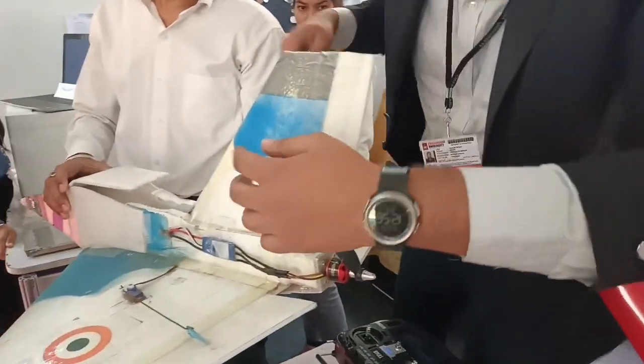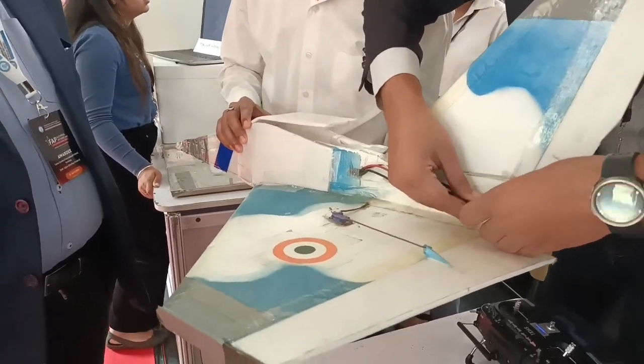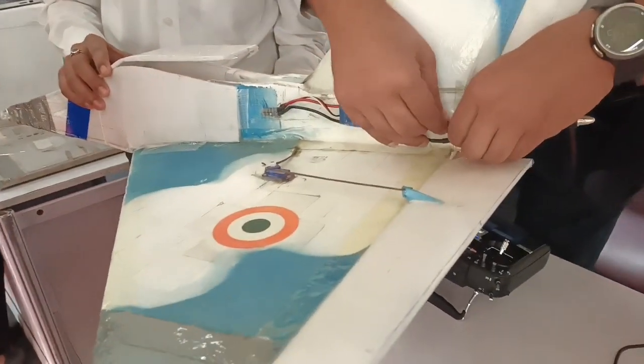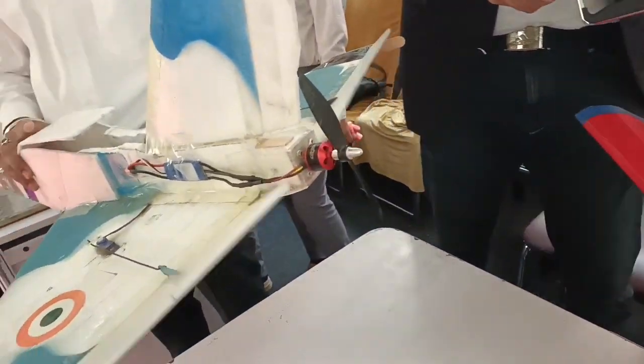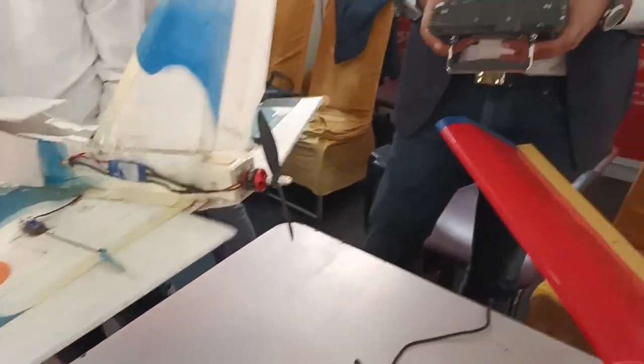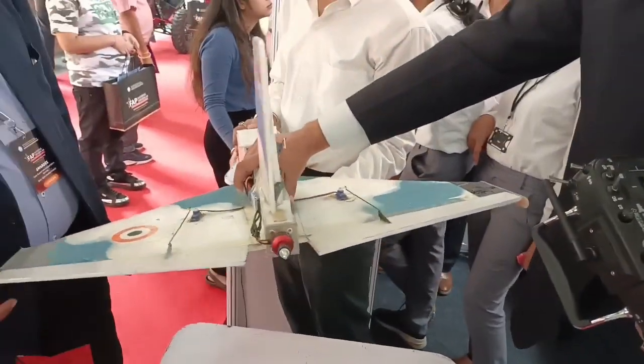The propeller is spinning in the wrong direction — I'll fix that. It's a three-phase motor; you just need to switch two of the wires. So this controls the plane going up, this is the rudder and aileron, and this is the thrust. It has quite a lot of thrust.